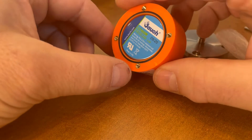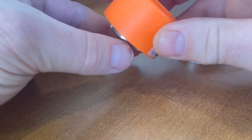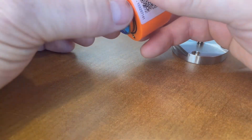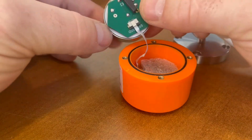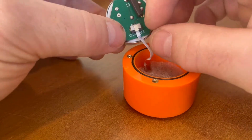In order to remove the battery, you may need to use a small pick or simply flip the battery over and slide it out of the housing carefully. You'll note the PCB on top of the battery with the ribbon cable connected.